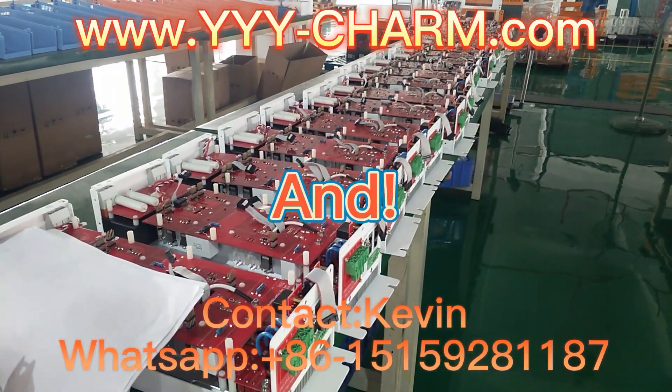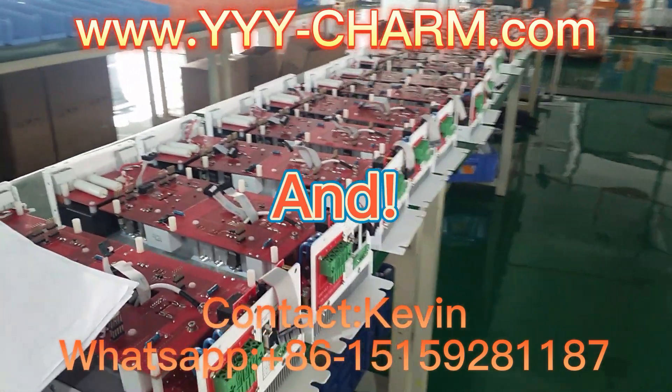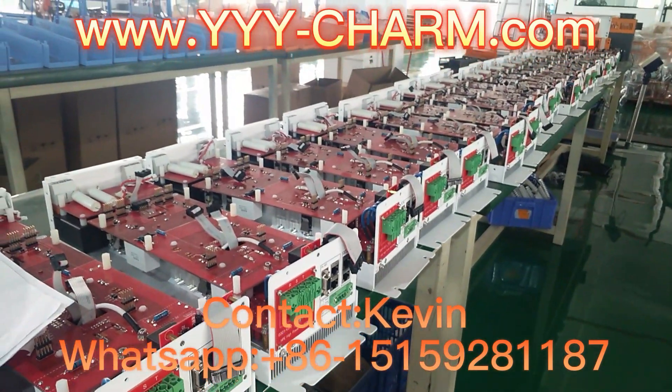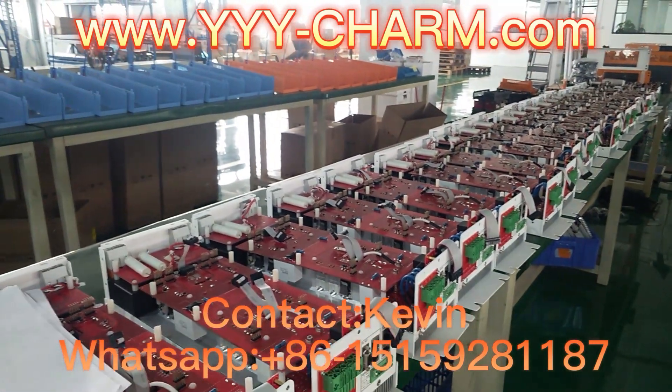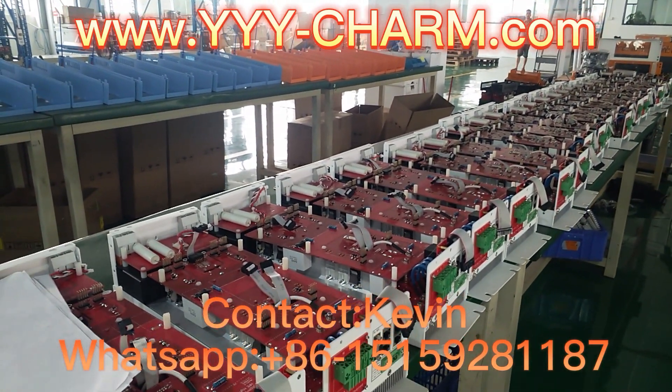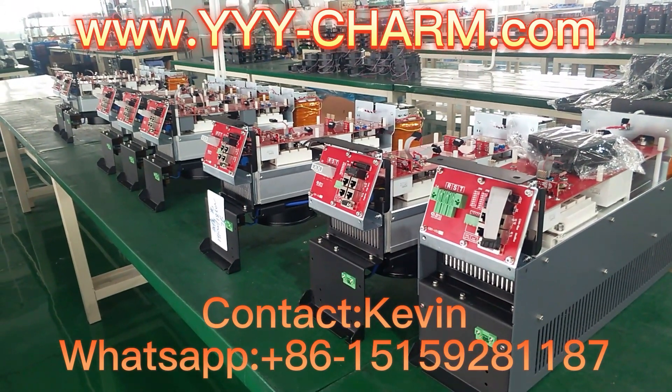And from our production line, you can see our high-tech, top-level design, 100% in EU standards, with CE certified and cable-less connections. And all program controlled.